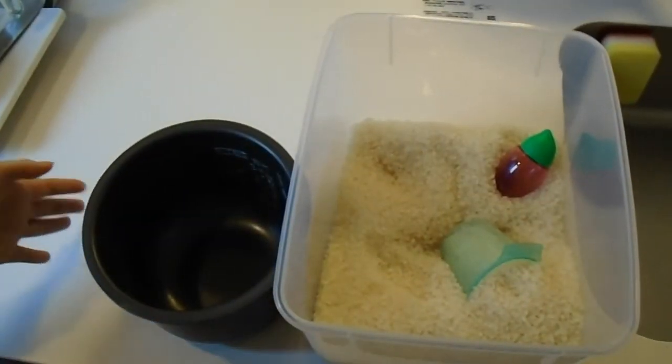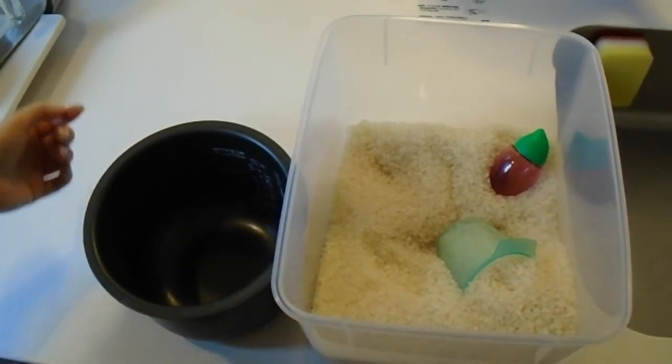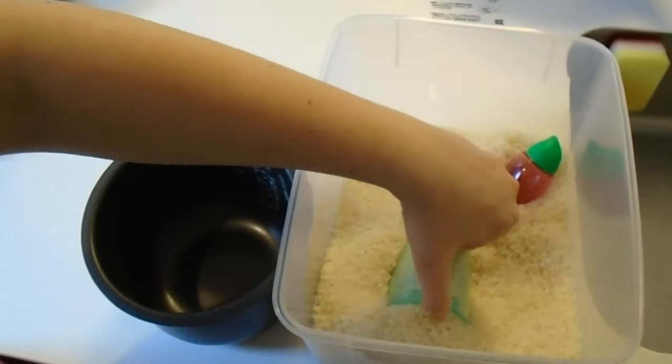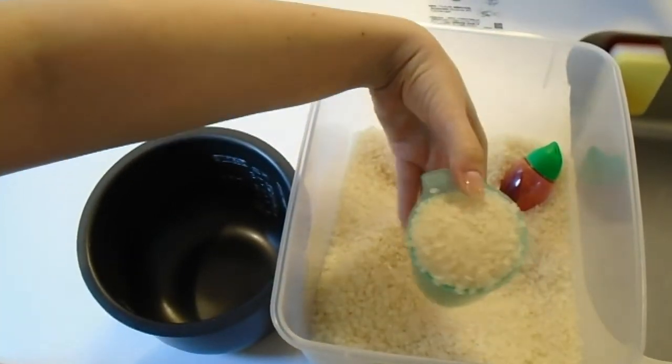Shogayaki is usually accompanied by rice. The recipe we're making today is for two people, so I'm going to go ahead and make one cup of rice for two people.